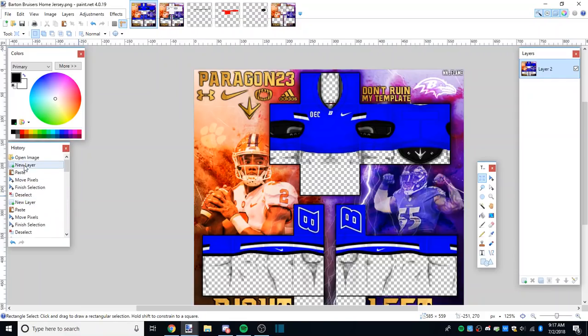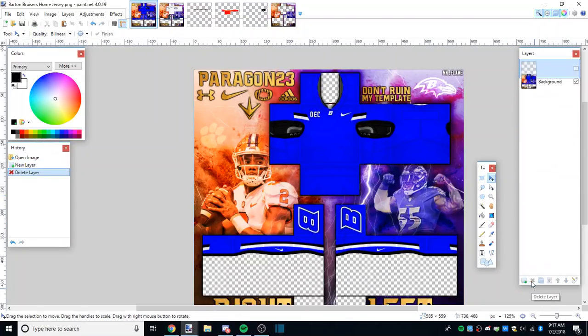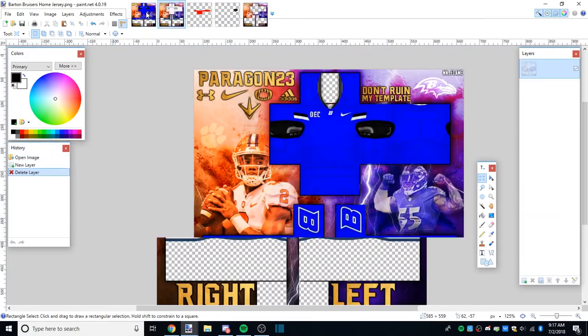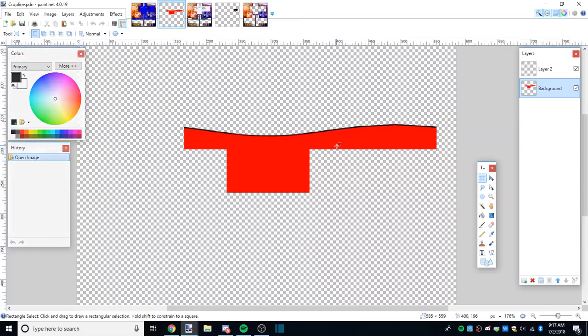Now let's go back to the beginning. We did the PNG one, so now we have the PDN version - the cropline that I use for most people when I make customs, even though I hate making customs.